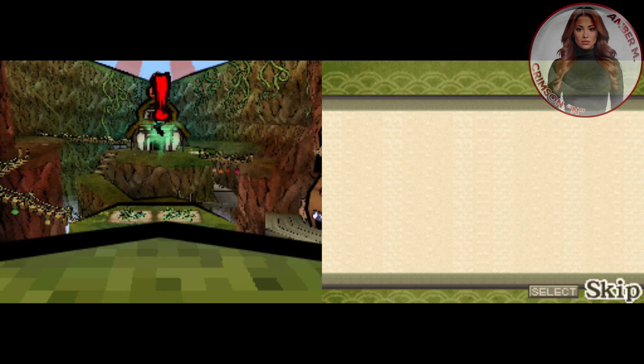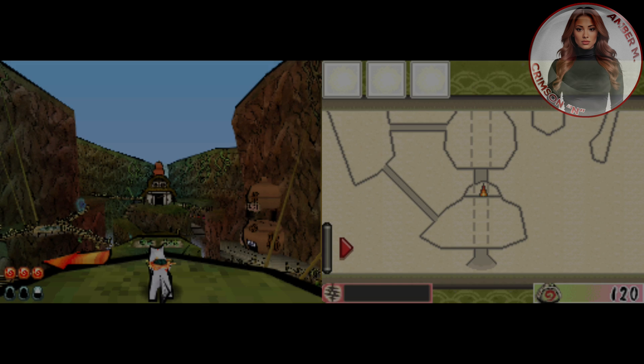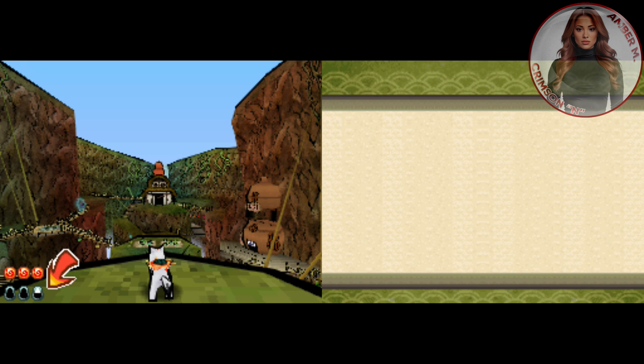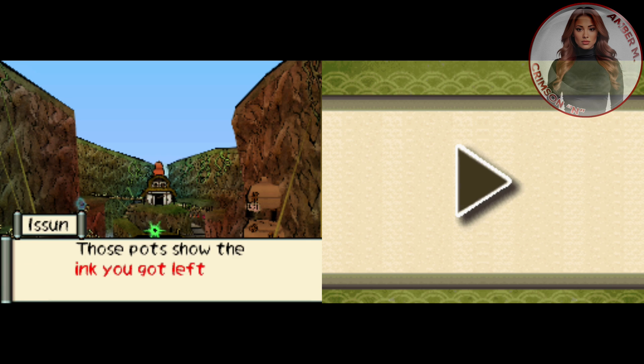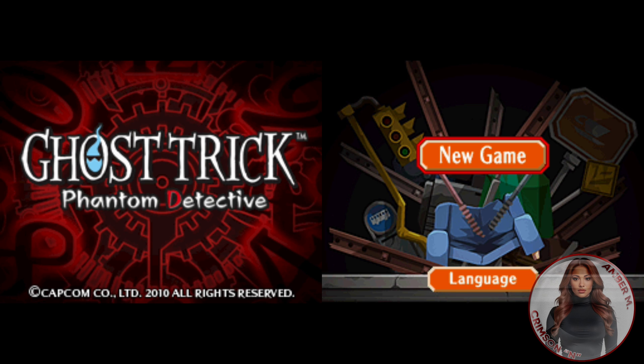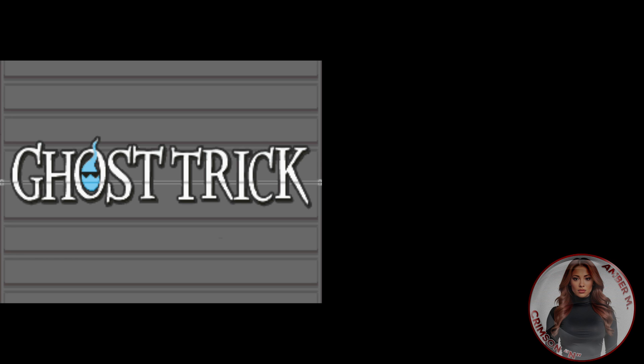Now, the reason I'm showing you these two specific games is because one of the gentlemen who sent me a message said these were two games where, when you try to convert them with that other program, the stylus does not work for either one of them. So let's go ahead and we're going to go to the next game — Ghost Trick.